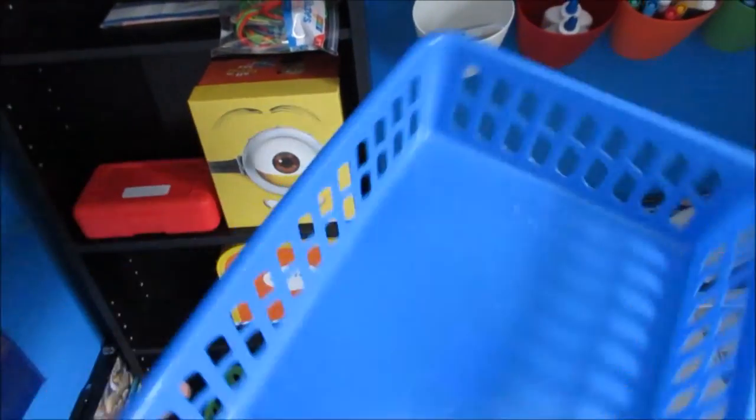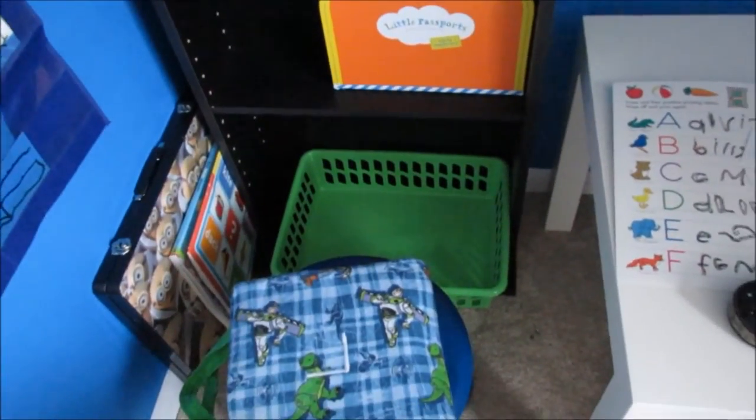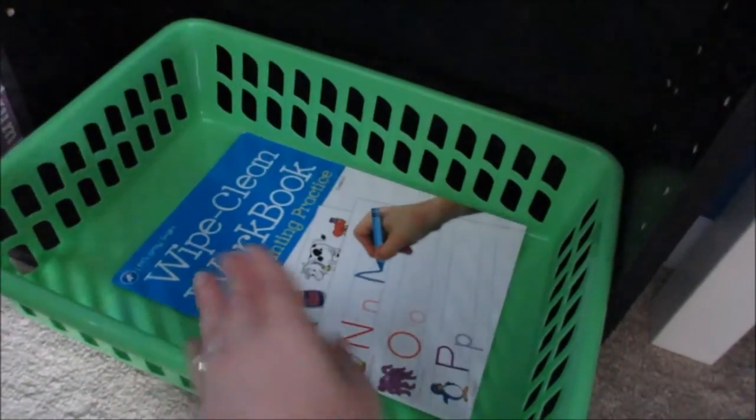Right after I filmed the tour — actually the day after — I went to Dollar Tree and I found these bins. I love them so much. You've got to love Dollar Tree bins and Dollar Tree back-to-school stuff. They're, of course, a dollar. I got a green one for his school space and a blue one for my office. They're perfect to put papers in, to put school books in, different things like that. We're still kind of going through how to organize his space a little more, and once we have it more organized, I'll of course have a video up about that.